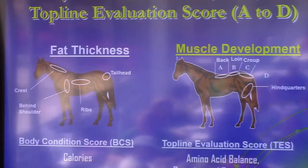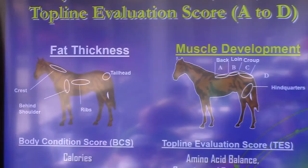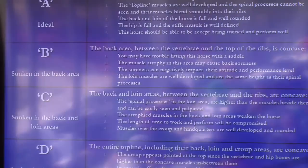The top line — and that's what we're going to concentrate on today — is a way of determining muscle status on the horse. Amino acids in the diet will affect muscles all over the horse, but it's easiest to see on the top line. We've divided the top line into four areas: the back, the loin, the croup, and the hind leg. We scored using A, B, C, or D to avoid confusion with the one-through-nine body condition scoring system.